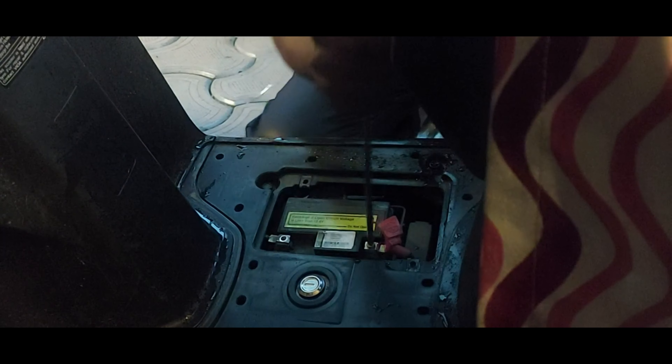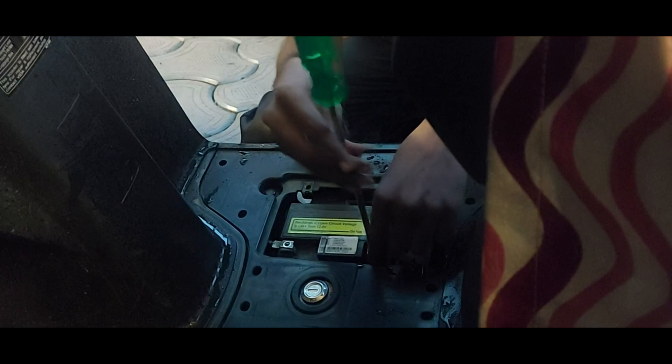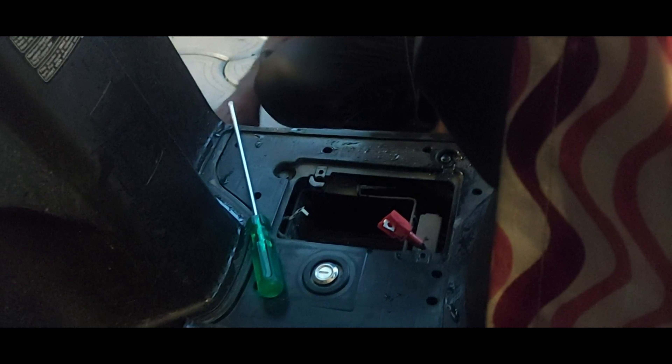Now we are going to remove the two screws. First is the black negative, the other screw is the positive terminal — red is for the positive terminal. Remove the two screws. Now you can see the size of the battery after removing it. It's a small battery. Now the battery has been removed.